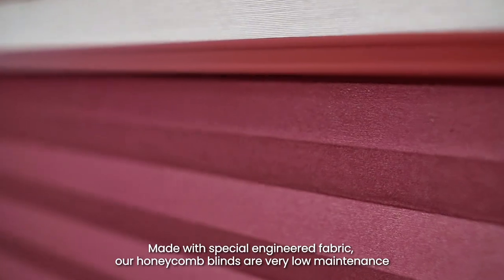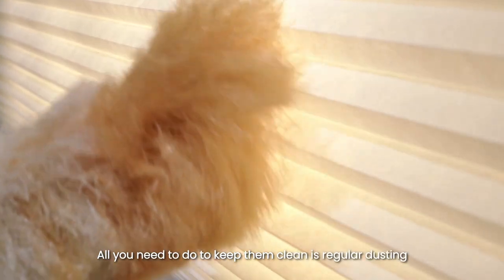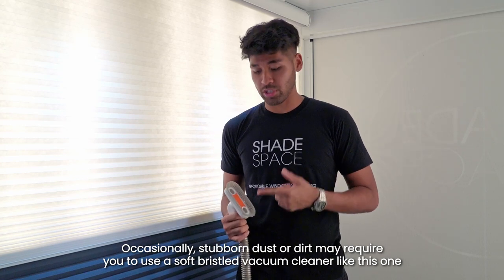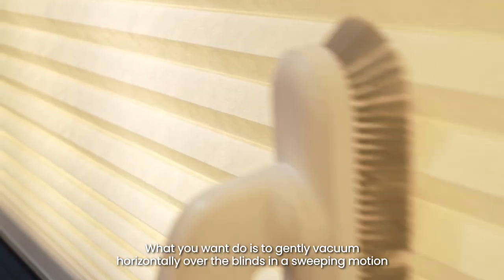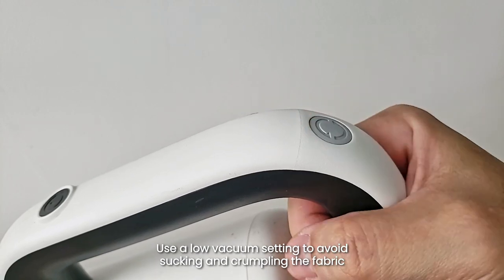Made with special engineered fabric, our honeycomb blinds are very low maintenance. All you need to do to keep them clean is regular dusting. Occasionally, stubborn dust or dirt may require you to use a soft bristle vacuum cleaner like this one. What you want to do is to gently vacuum horizontally over the blinds in a sweeping motion. Use a low vacuum setting to avoid sucking and crumpling the fabric.